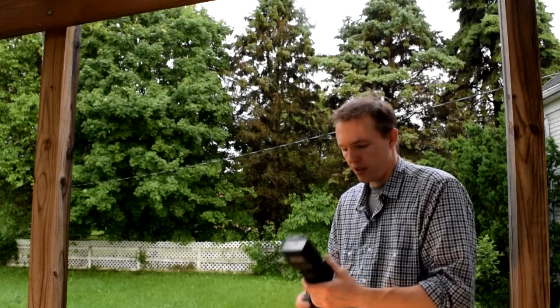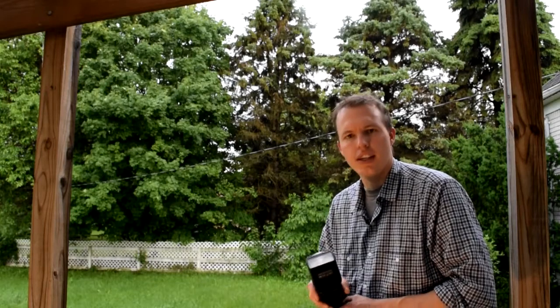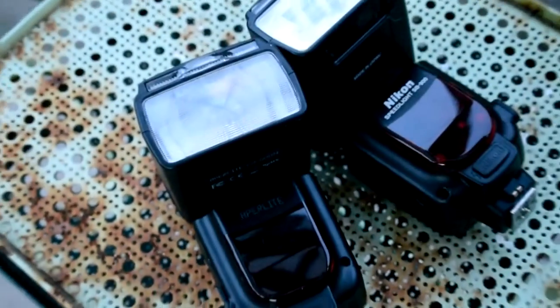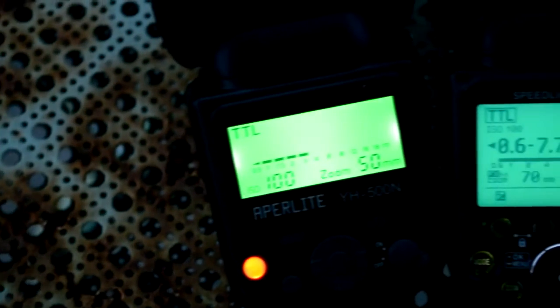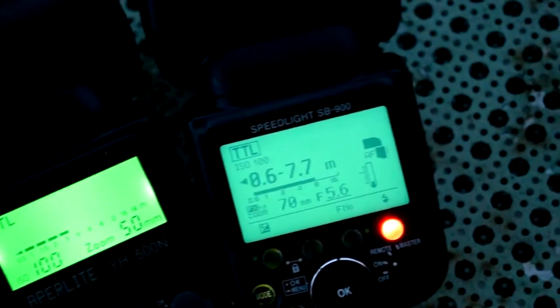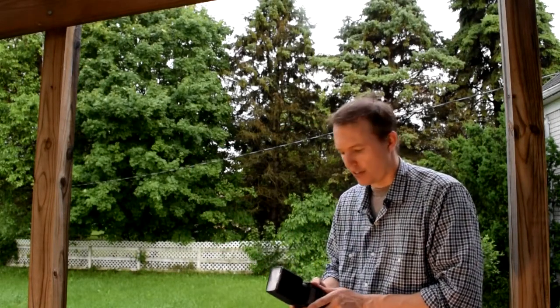As far as the feel of the flash, maybe not quite as robust as the 900, but with the 900 or the 910 you're paying $550 versus $70, so you're going to expect some differences. But other than that, I didn't feel it was particularly chintzy. The buttons feel fairly solid, and I would trust this flash to be fairly durable and long lasting.